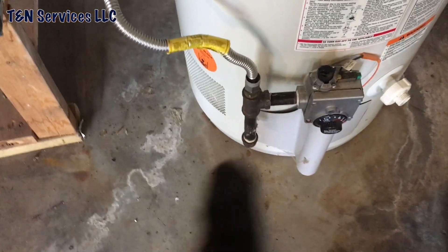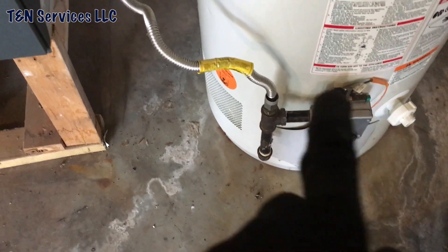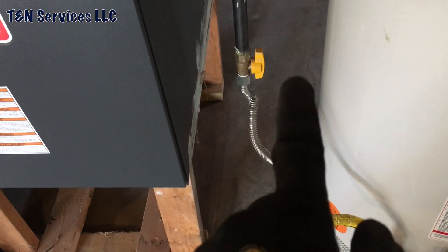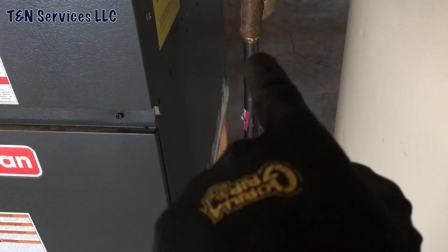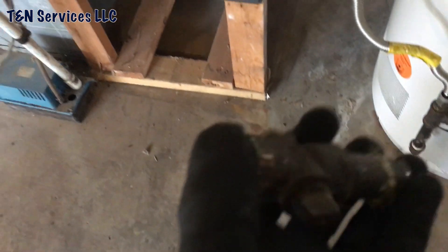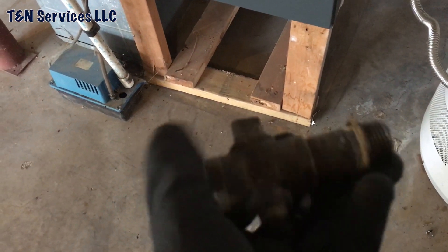Alright, so I got the drip leg done on this one. I just went ahead and flexed it back over, used the original flex and gas cock, and took that old gas cock off — it's laying on the floor right there. Great potential for a leaker right there.